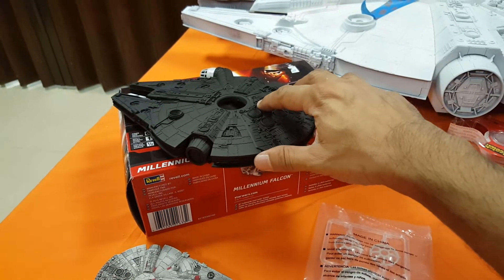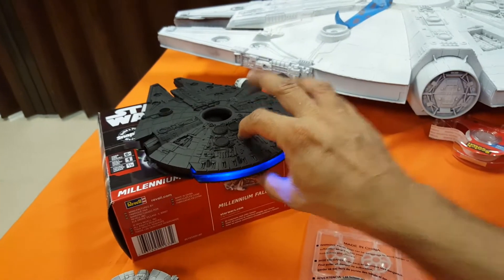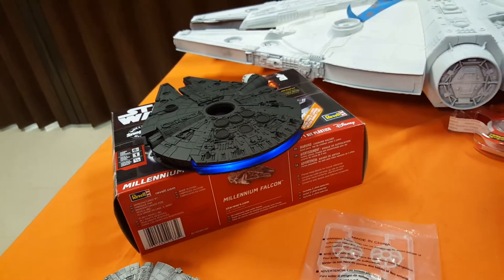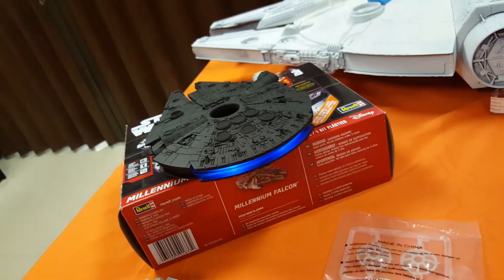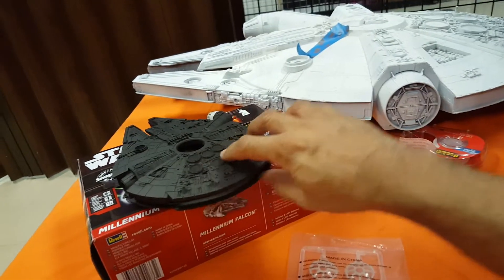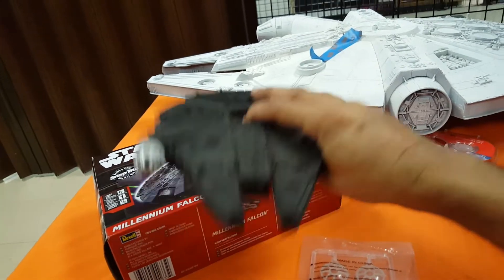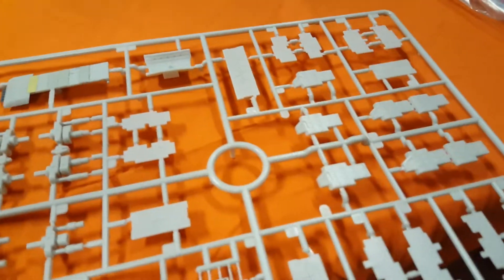It's got two LEDs in the back and the lights don't stay on continuously, but that one is going to remain a toy with the option to put the gear up and down and fly around, pew pew pew. This kit here is going to be a much more detailed build.